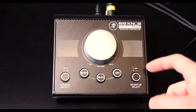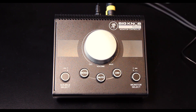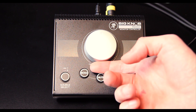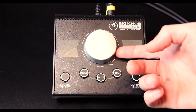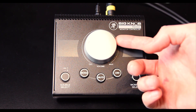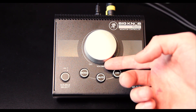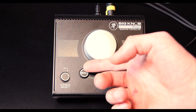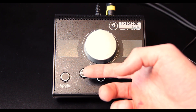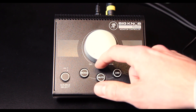Here is the monitor selector — we just have one output here, so it's just under A. And as for the volume knob itself, it's quite smooth and it feels really really nice when you turn it — all the way up and all the way back.